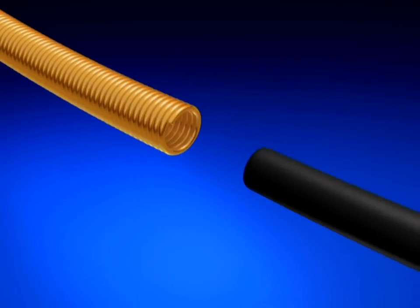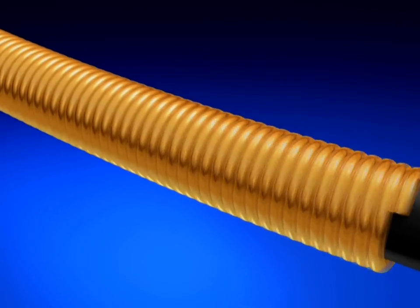The One Snare Loop is constructed of nitinol wrapped with gold-plated tungsten, which provides strength for shape retention as well as accurate visibility under fluoroscopy.